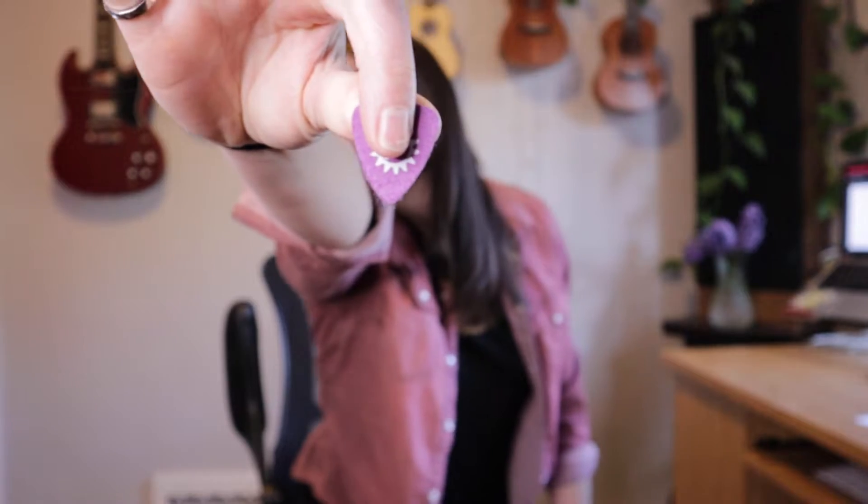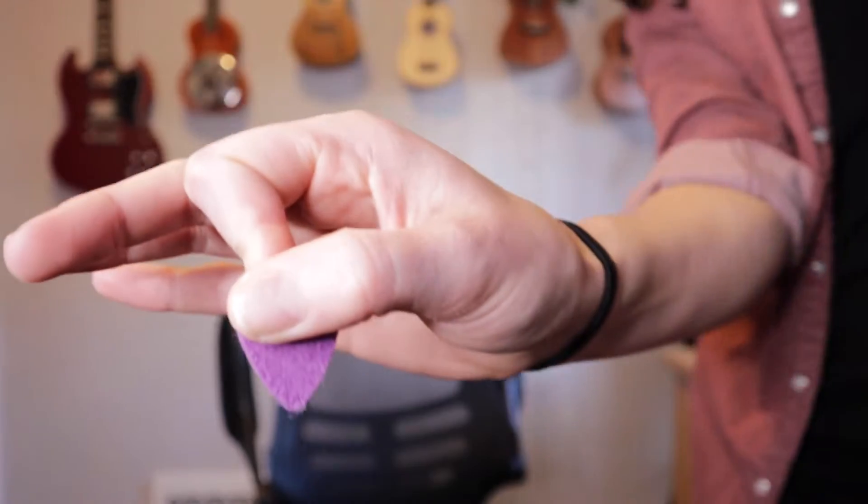Now, how do we hold the pick? First, take the pick in your left hand and hold it by the very tip. Then take your right hand — your strumming hand — and cover about half of it with your thumb. Then you're going to grab it on the other side with your index finger. You want to hold the pick not too tight that everything's really harsh and difficult, but not so loose that you're going to drop it.